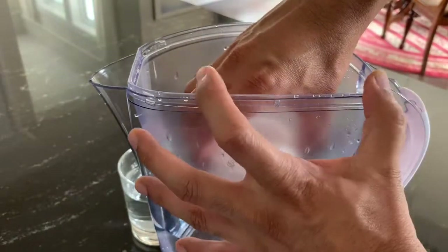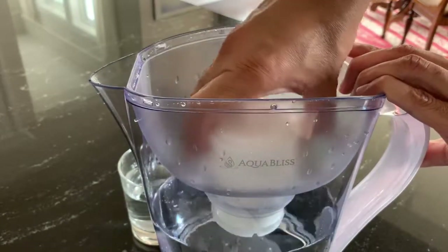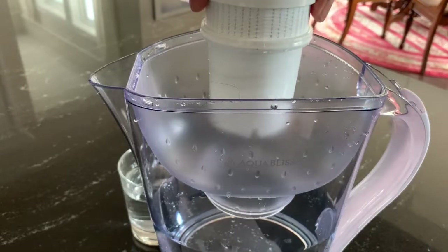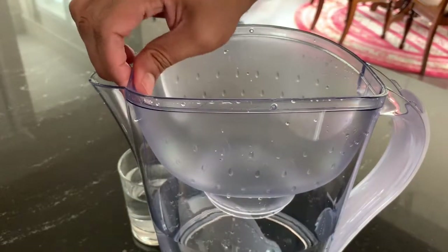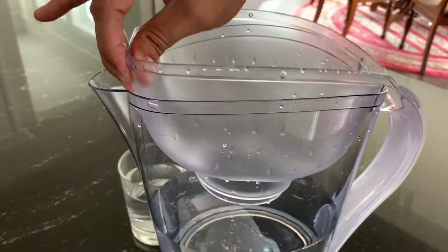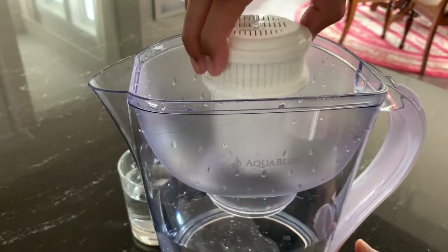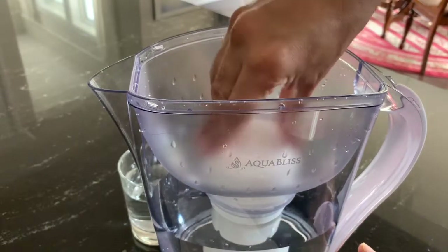This is where the strainer fits in. You can just squeeze it in for a tight fit inside. There is no particular direction — you can just put it in and push it for a tight fit.